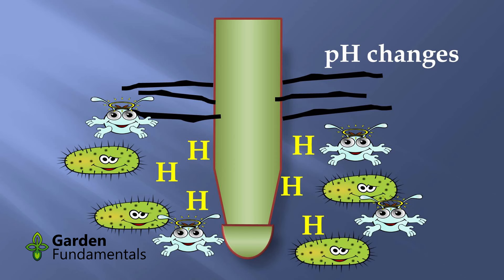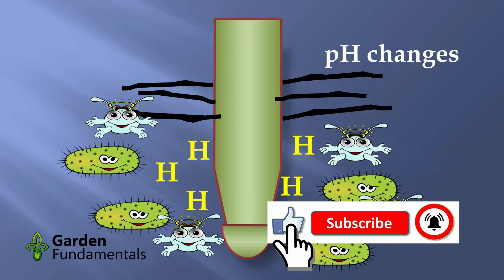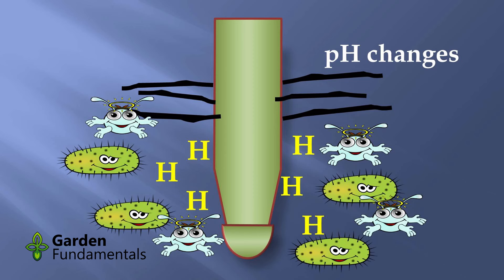My soil here is about 7.4 and I can grow just about everything. On paper they shouldn't be that happy — they should have trouble growing here. The reason is that these plant roots are actually making the soil around the root, that rhizosphere area, more acidic. The pH around the root is actually 2 pH units less. So the soil might be 7.4, but the pH around the root is going to be about 5.5 to 6, which is perfect for plant growth.